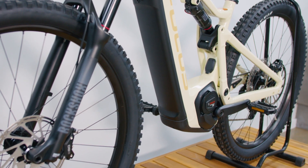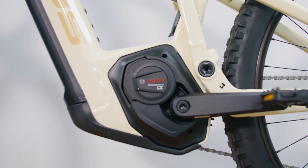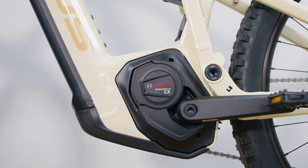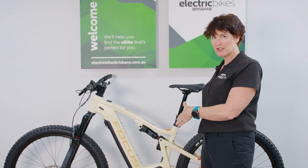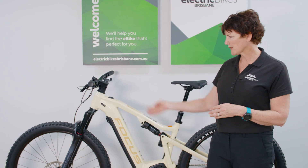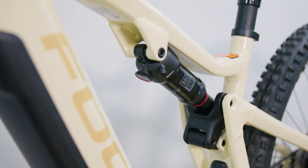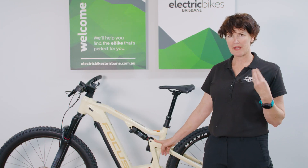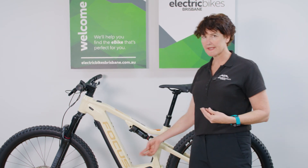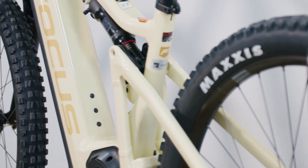Even though it has a whopping 750 watt-hour battery, Focus have inverted the motor to give enough room for that battery while keeping the chainstay short, so it still handles really nicely. Another new frame feature — partly to accommodate this bigger battery — is that the rear suspension is now positioned horizontally rather than vertically. This also allows room for a bottle carrier and delivers better shock performance with a lot less bottoming out.